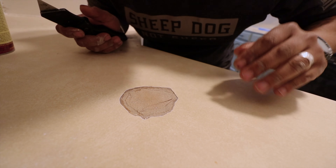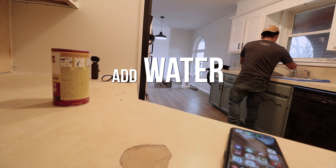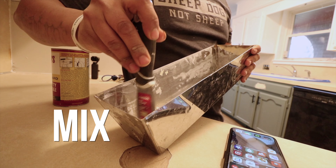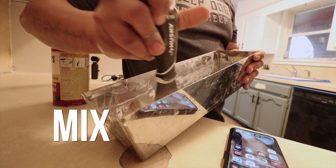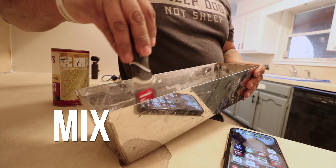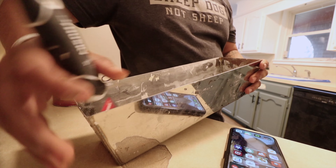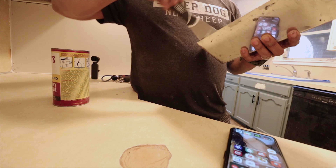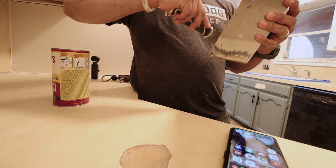Alright guys, first you add the powder, then you add some water, and then just mix it up until you get a good consistency. I like to mix this pretty thick — kind of like joint compound — to where it doesn't drip, not too watery.